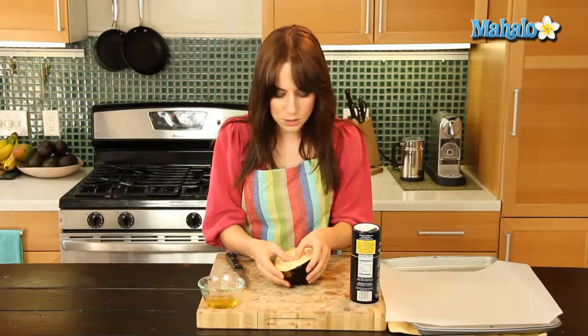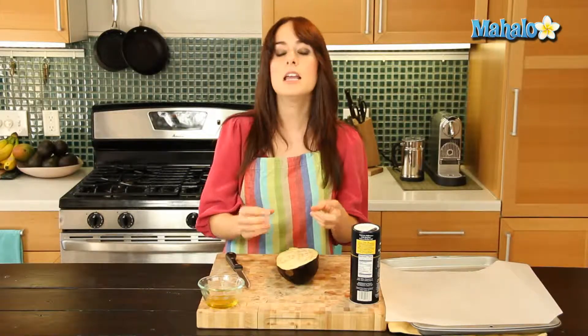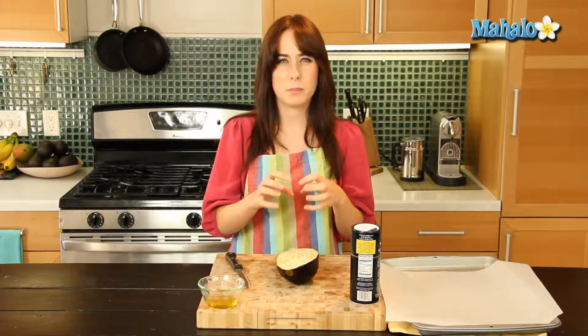The eggplant, as you can see, is a very porous little guy. We don't want it to soak up all of our olive oil and not use it for cooking on the outside. Salting also helps to absorb any of the bitter juices that can sometimes come out.